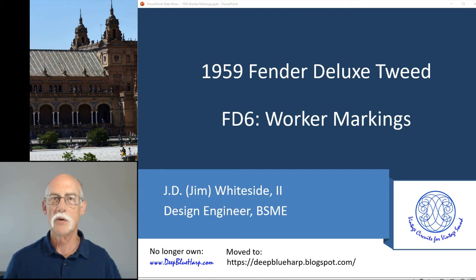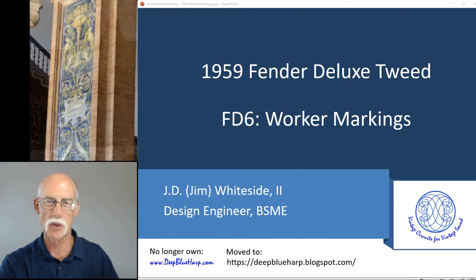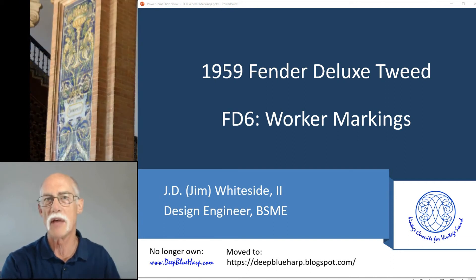Welcome to my next video in the docuseries on a 1959 Fender Deluxe — it's a tweed version. I'm going to talk about worker markings. Sometimes I like the covering of an amp to just be what it is, unrestored, because I want to remember that it is an amp that was played — someone actually made a living with it.